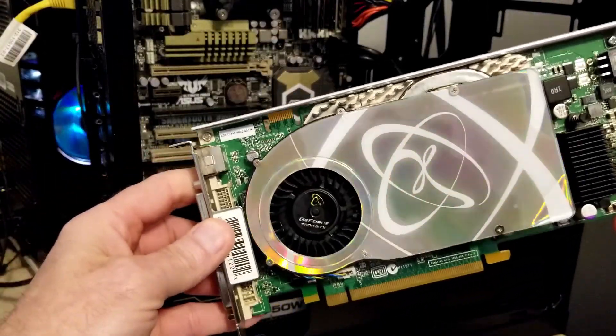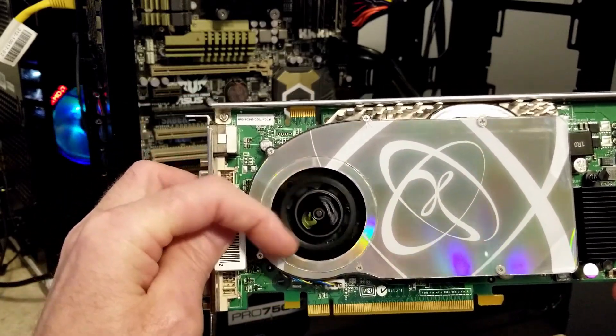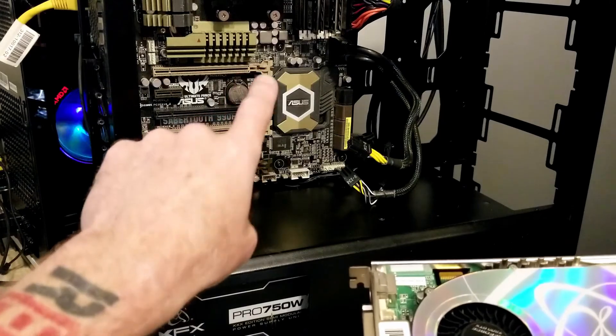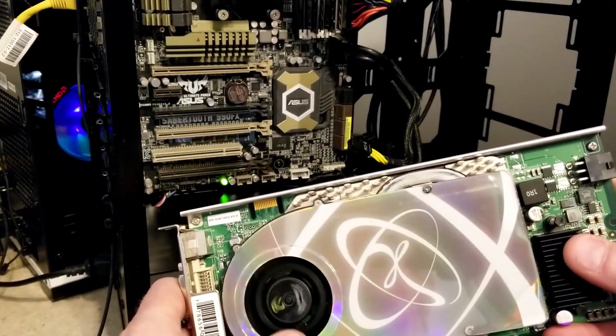Welcome back guys. Today I'm taking a look at a video card here, mainly just to make sure that it works. So we're going to install it in our FX8350 machine and try a few games out on it just to make sure that it works.